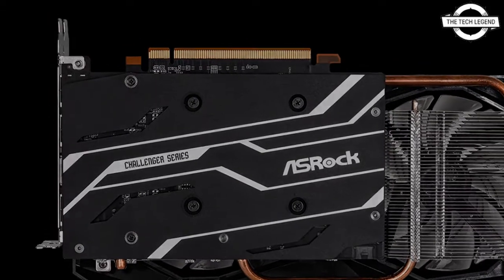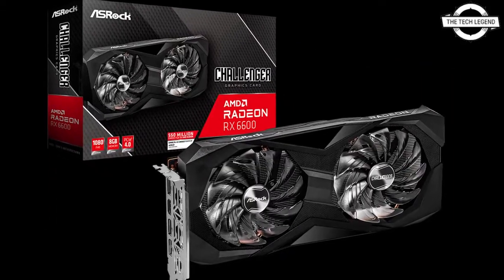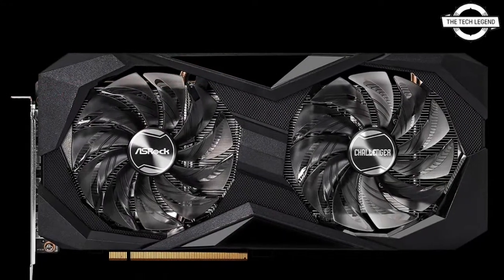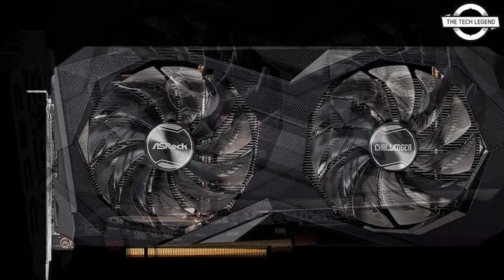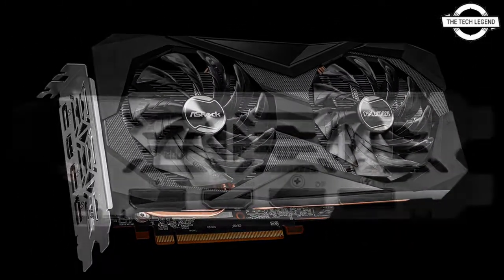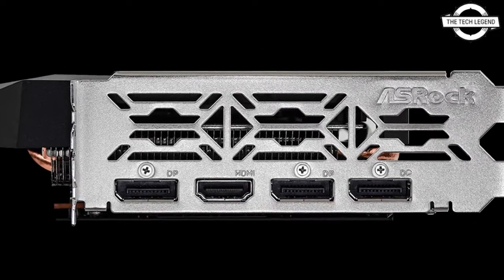The key specifications are a base clock of 1626 MHz, game clock of 2044 MHz, and boost clock of 2491 MHz. Memory speed is 14 Gbps, memory bus width is 128-bit, and it is equipped with GDDR6 video memory that is 8GB in size.